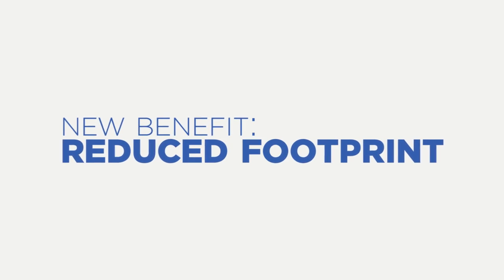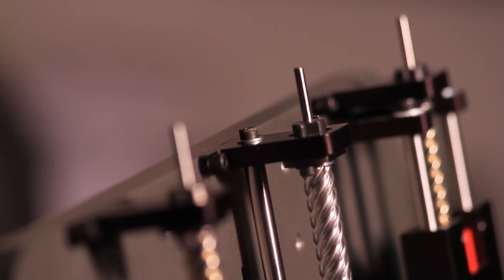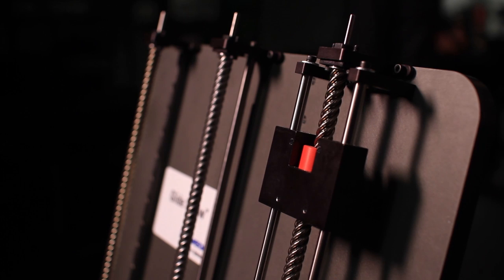Reduced footprint is really important because equipment makers we're dealing with want to have the smallest possible machine. Sometimes they may have had a floor model that they're now trying to take to a desktop model, so they want something that's much more compact.